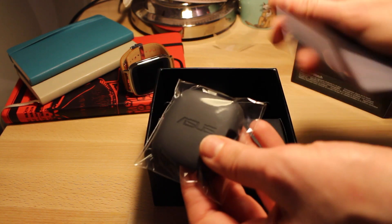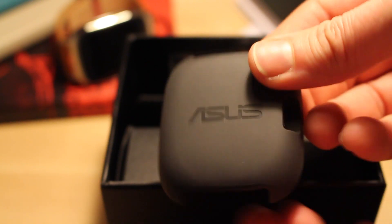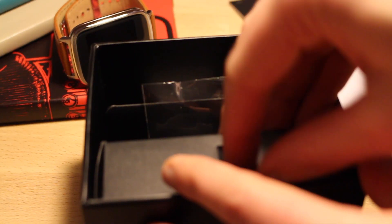No surprises in the box. You've got this charging dock — it's not like the wireless charger of the Moto 360. You click the watch into it, then connect it to the USB cable, and of course the power plug, which are also included in the box.